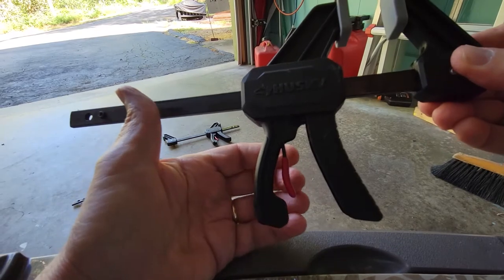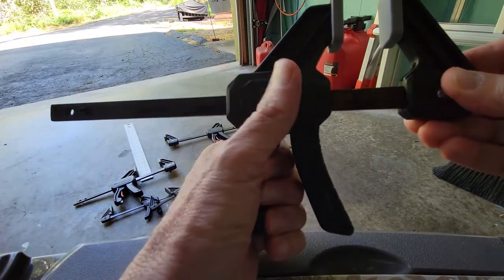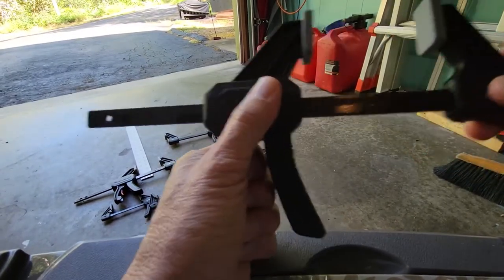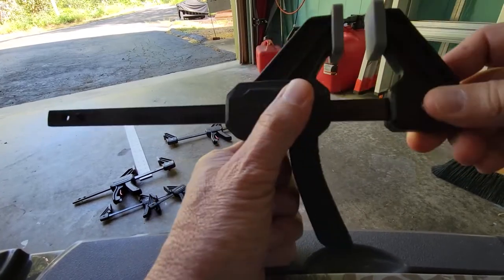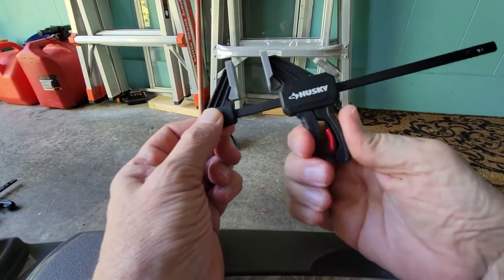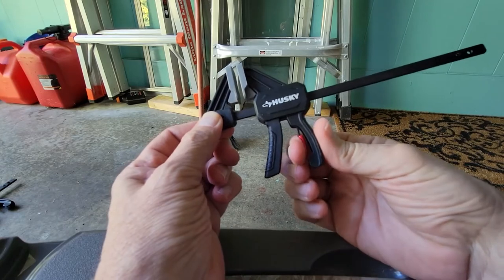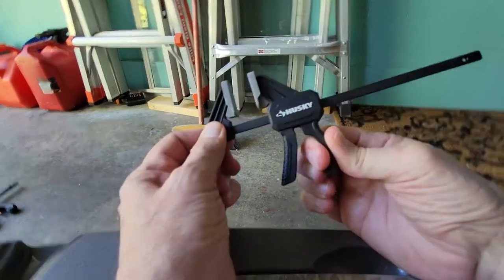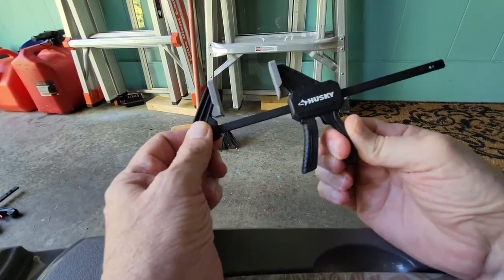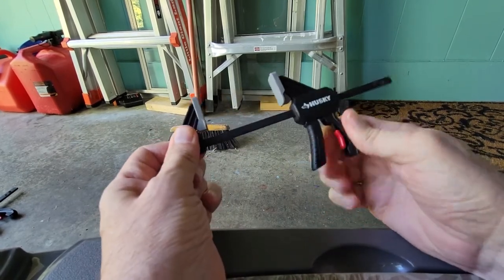Then if you want to go backwards and release, there's this little red trigger and you pull on that, but you can see it's still very stiff and just tends to bind. And the issue is no better with the smaller one. I'm sure you can hear that. Again, we pull on the little red lever and it should slide out, but it's fairly stiff — and maybe a little bit more oil would help, but maybe not.